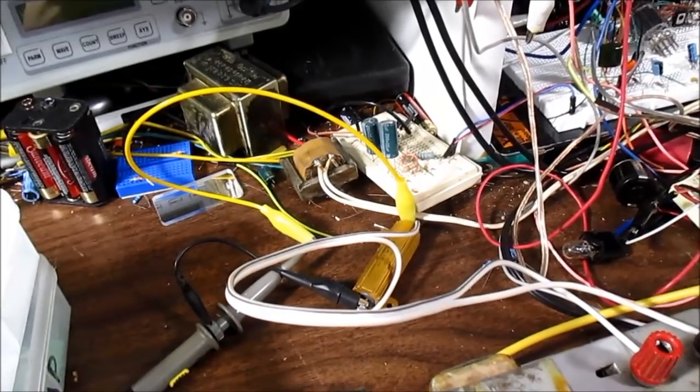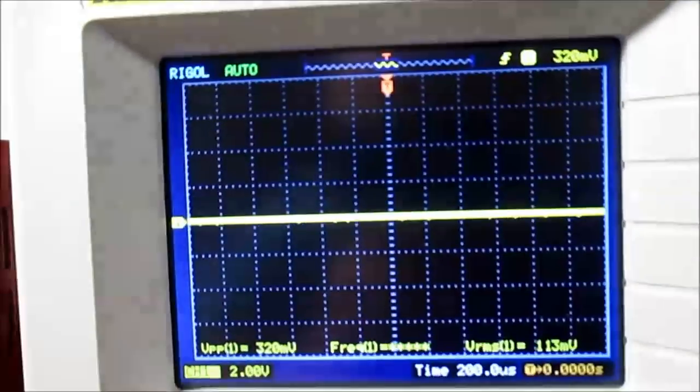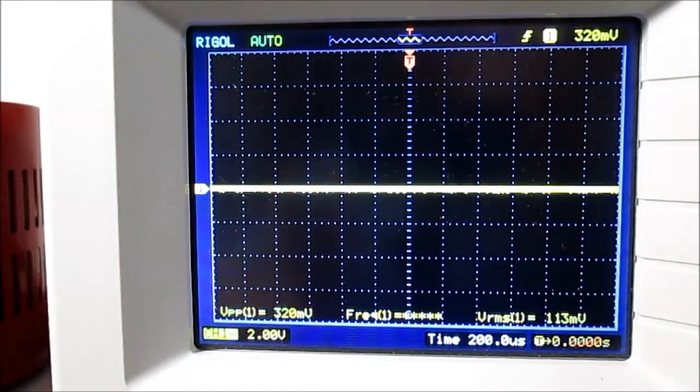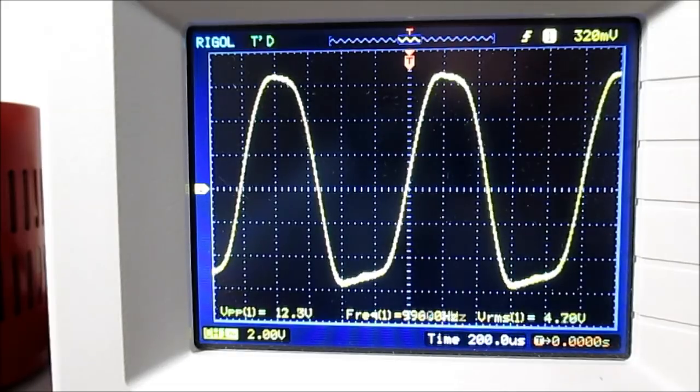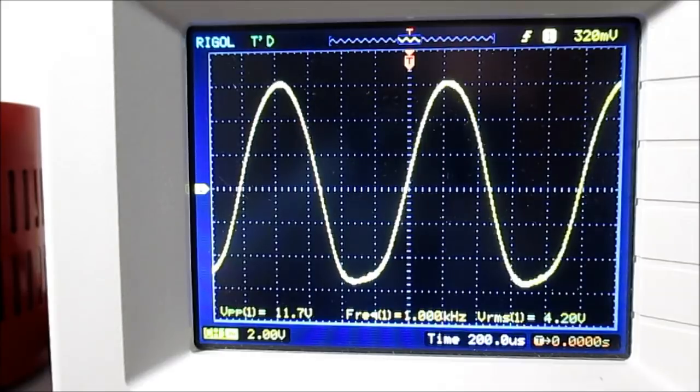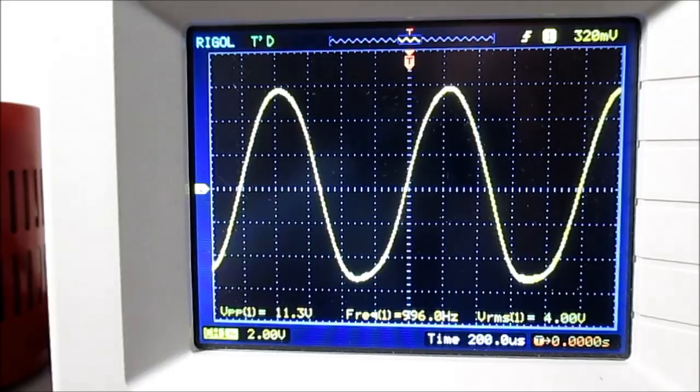I have the 8-ohm load resistor connected and we'll get the max power before clipping. I think the sound sounds pretty good, though when I crank it up I do notice the bass seems to get a little gnarly or distorted. So it's clipping — kind of hard to get the exact point before clipping. I'll call it 4 volts RMS. 4 squared is 16, divided by 8 — so 2 watts. Getting 2 watts out of this thing.